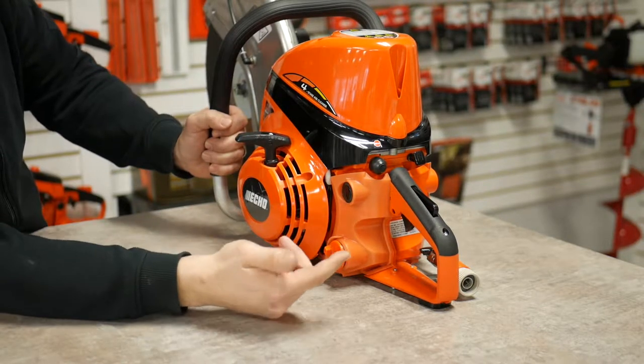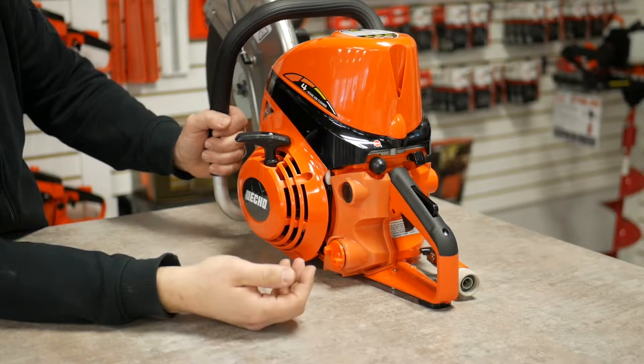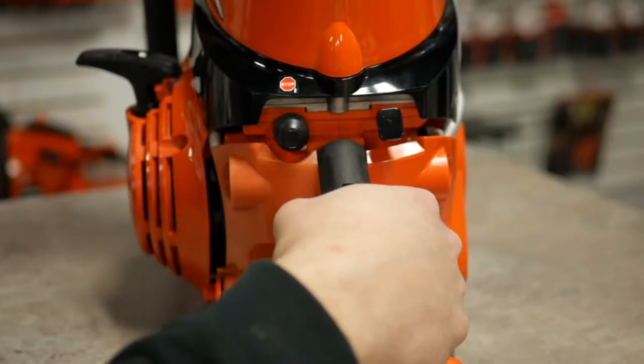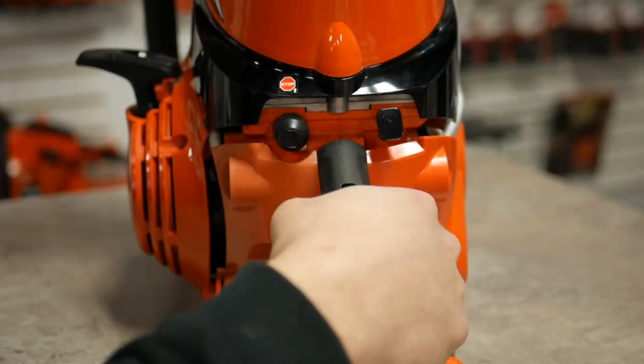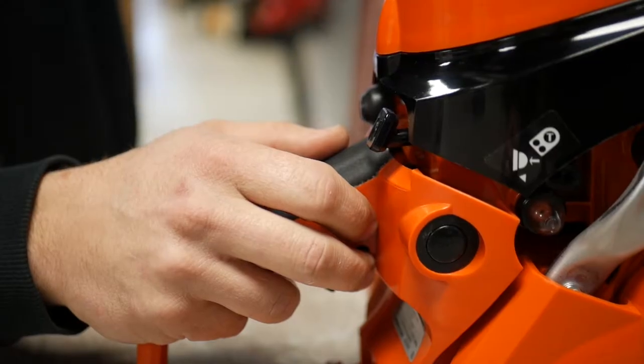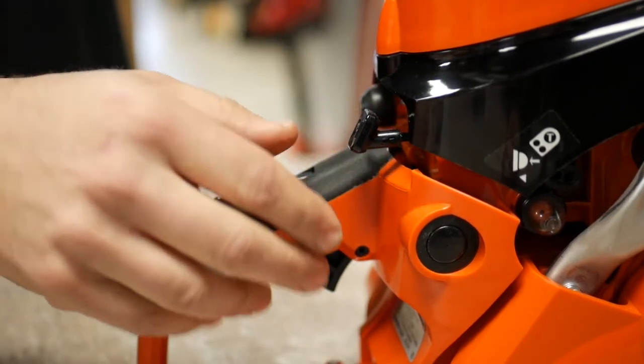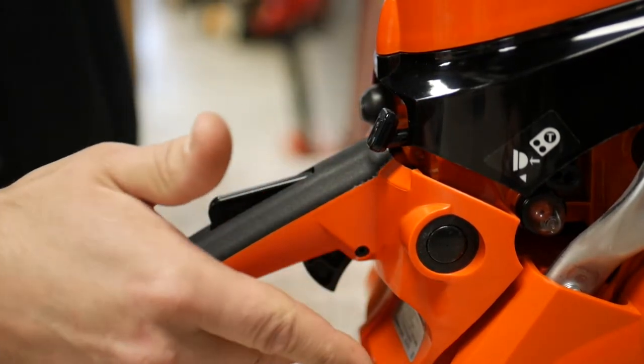The second feature is the translucent fuel tank for quick visual fuel checks. This unit comes standard with a sealed momentary stop button — ease of use right at your fingertip. It also comes standard with a 2-in-1 high idle choke lever with throttle lock release.